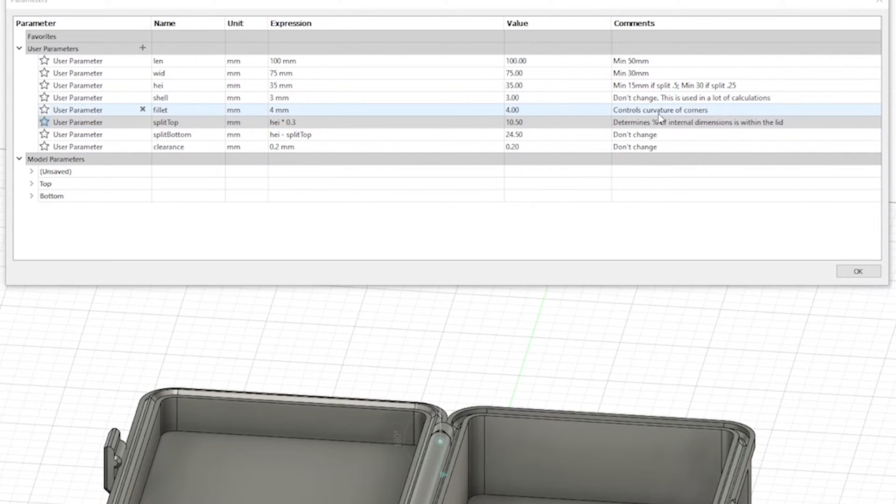Now, we also want to take note of the fillet size, which in this case is 4mm. We're going to need that later.